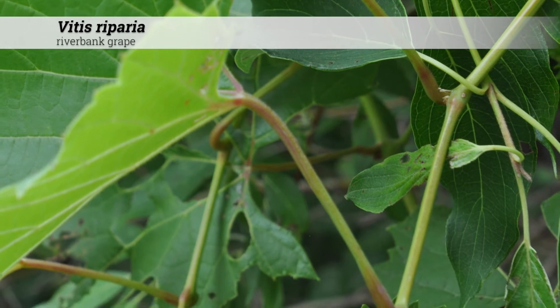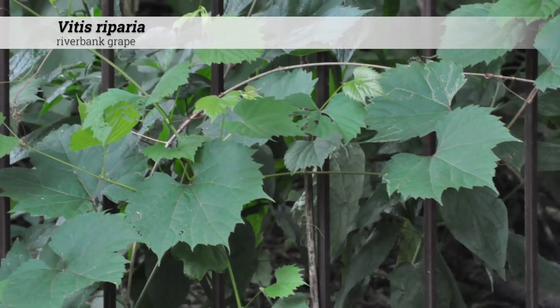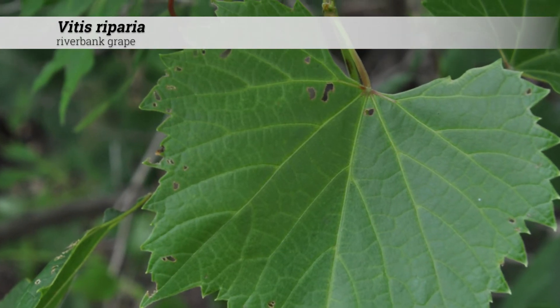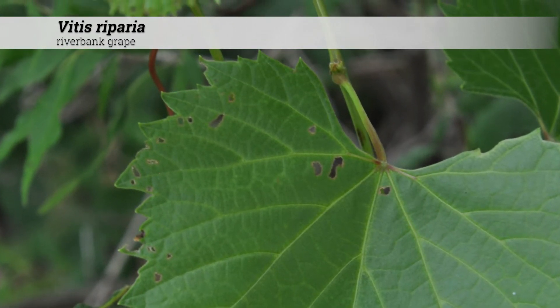Foliage is deciduous and leaves are alternately arranged. The leaf is simple with three major lobes with a large gap between the middle and the lower lobes. Overall the leaf tends to be heart-shaped with sharp teeth along the lobes. Leaf margins can be hairy and the entire leaf can be hairy when it's young, although this hair may disappear with age.